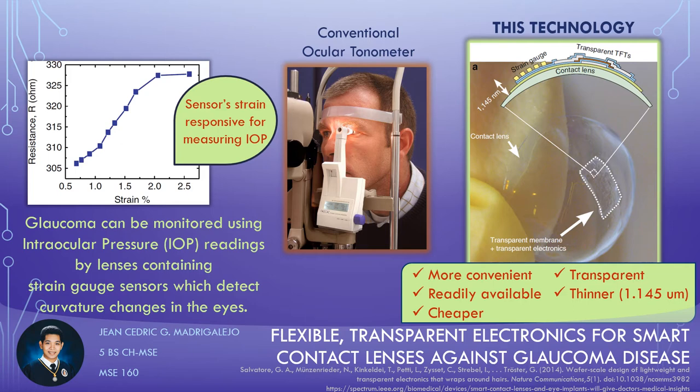Meanwhile, commercial smart contact lenses have started appearing in the market. Exclusively available in Europe, Sensimate's Triggerfish contacts have non-transparent electronics, which introduces discomfort to patients and the whole setup becomes cumbersome to wear. In comparison, Salvatore et al.'s contact lenses promise ultra-flexibility, transparency, conformability, and convenience for detecting risk to and monitoring glaucoma disease through lenses with sensors which can detect curvature changes on the eyes and translate it to eye pressure readings.